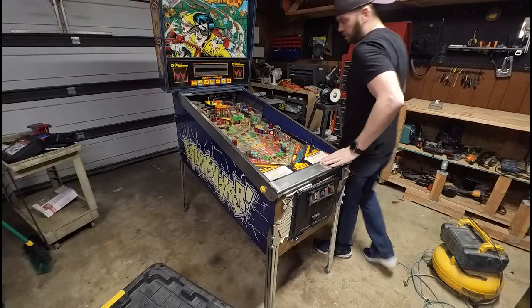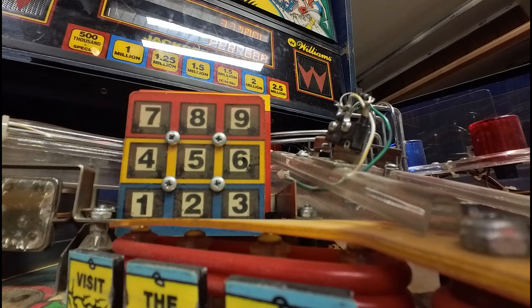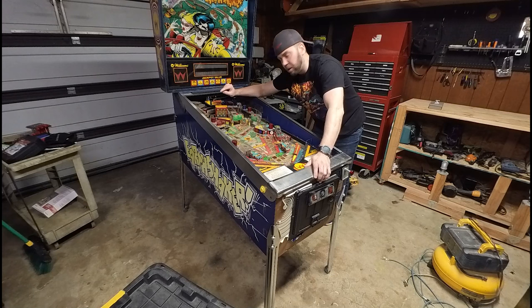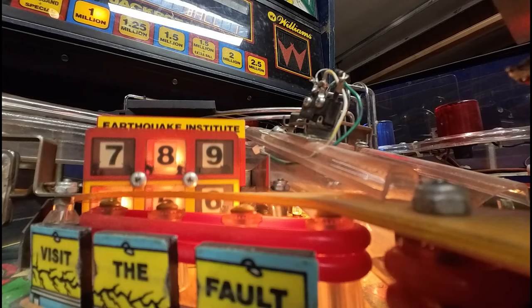Here we are on Earthshaker. The chances are if you own this game, more than likely your Earthquake Institute building is static, meaning it doesn't move. But today I'm going to be showing you how to install the mod that allows the Earthquake Institute building to sink into the playfield, which, if you didn't already know, was its original intent.